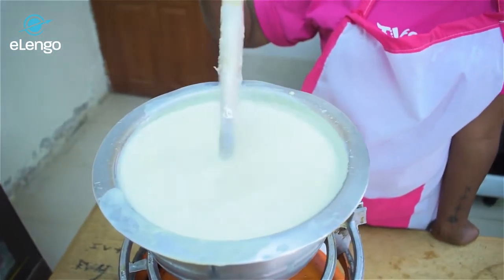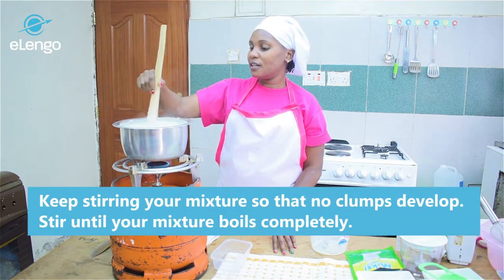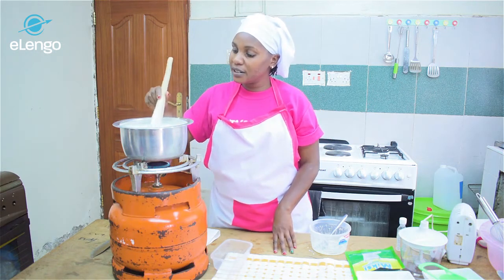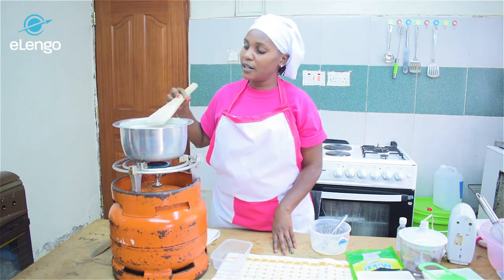You have to keep stirring your mixture so that it does not develop lumps. Keep stirring until you reach the boiling point — when you see your mixture boiling completely, at that time your mixture will be ready. Remove it from the fire and let it cool.